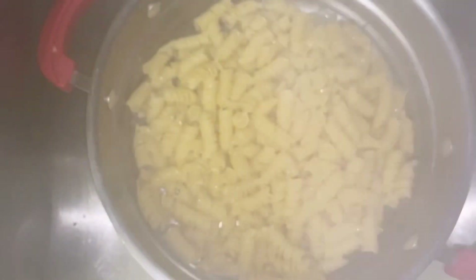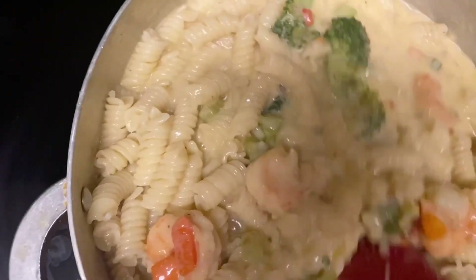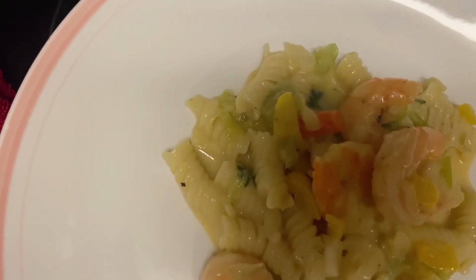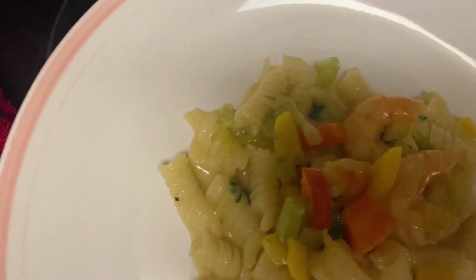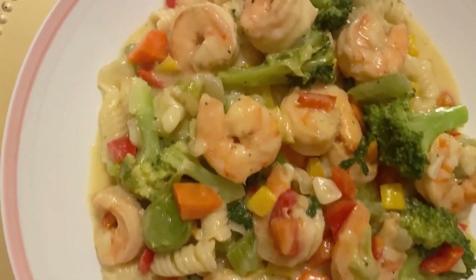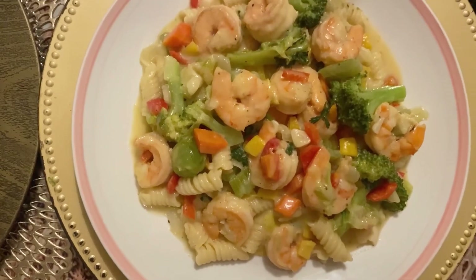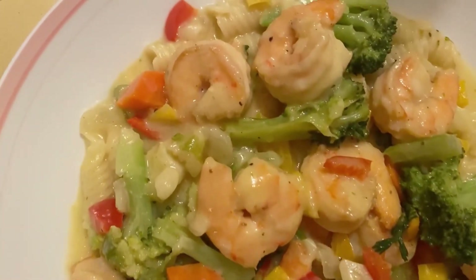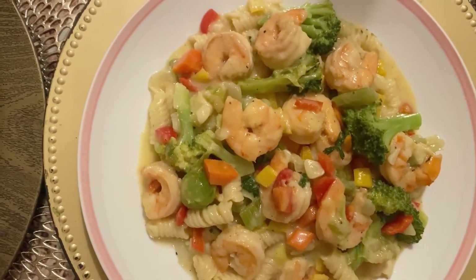I'm gonna add the pasta to the shrimp and vegetables, and now it's time to adjust and add seasoning if desired. Everything is on point — it tasted so so good. Here I'm sharing a plate — look at this lovely delicious shrimp and vegetable pasta. Thank you all so much for watching. As always I say: live good, work good, pray — bless up yourself. Please subscribe for more.